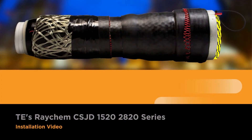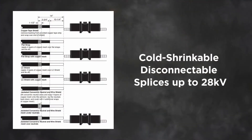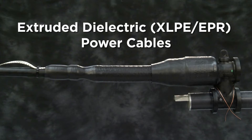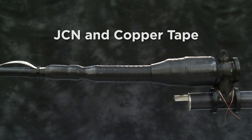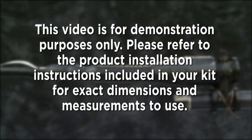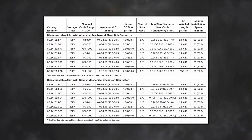Welcome to the CSJD 1520-2820 series installation video. This video will instruct you on installing cold shrinkable disconnectable splices up to 28 kV for extruded dielectric power cables, flat strap, LC shield, JCN, and copper tape. This video is for demonstration purposes only. Please refer to the product installation instructions included in your kit for exact dimensions and measurements. Check cable diameter dimensions in tables 1 and 2 based on your kit selection ordered.